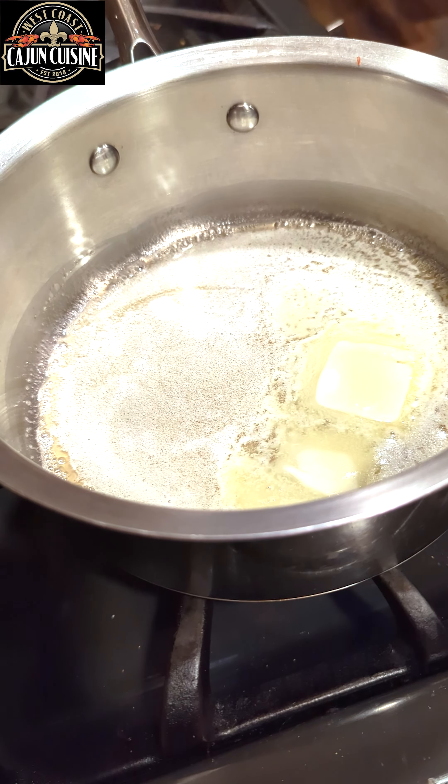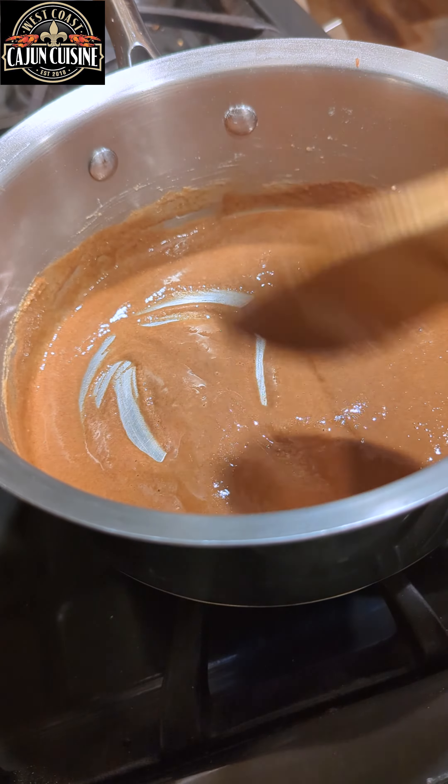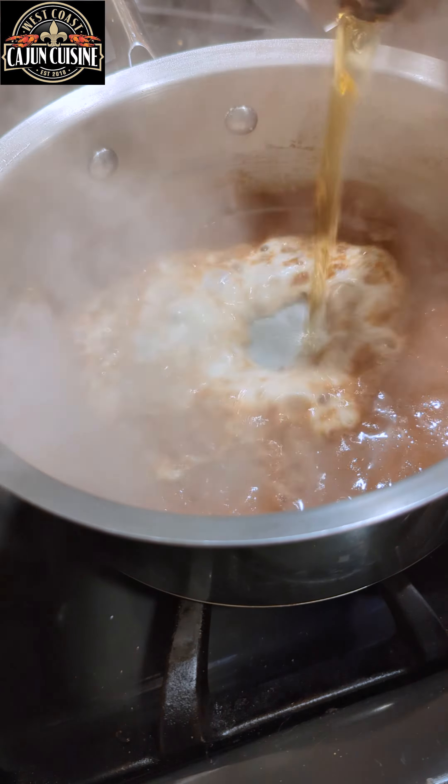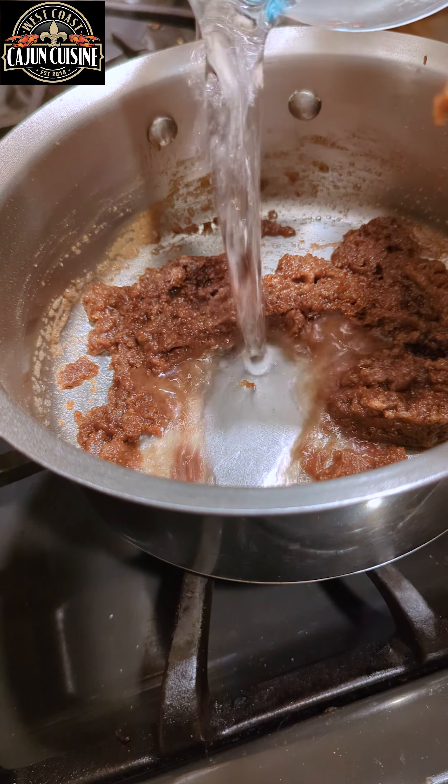Now it's time for the roux — butter, flour. Put your heat on medium low and stir until you get a nice chocolate brown color. Now we're going to add some beer, stir that for two minutes, then we're going to add some chicken stock, bring that up to a simmer.